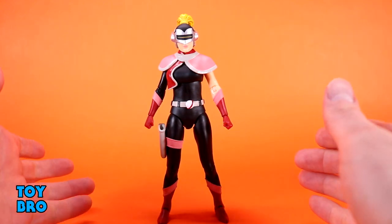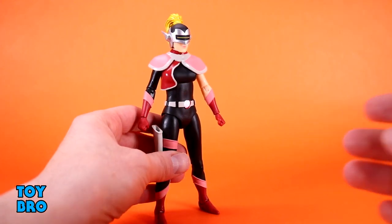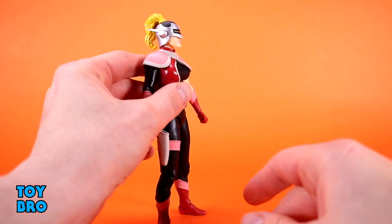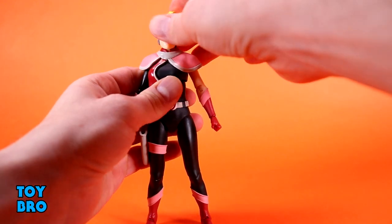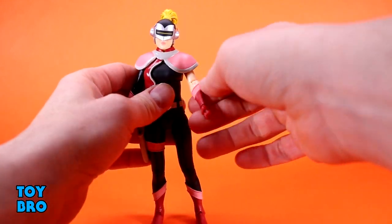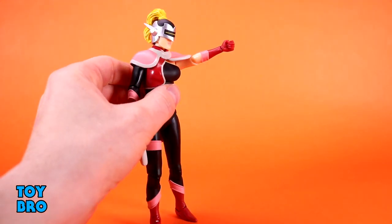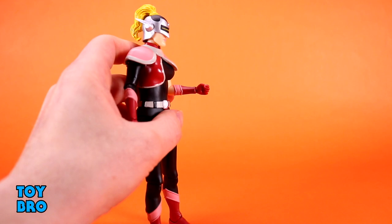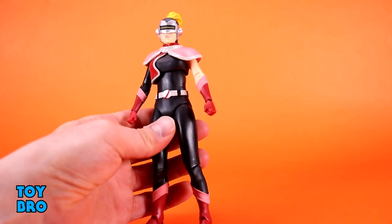This is a female Ultimates figure, which tells me exactly what it's going to be like. If you have Chitara and Pumira, you probably have a pretty good idea. You've got some up-and-down on the head — not great up, but pretty good down — with really good tilt and full rotation on a ball peg. Arms go out at the shoulder; the collar piece is softer plastic so it allows her to go out and still pretty far up. You've got a bicep swivel, single-jointed elbows that get basically to 90, and hinge plus rotation at the wrist.